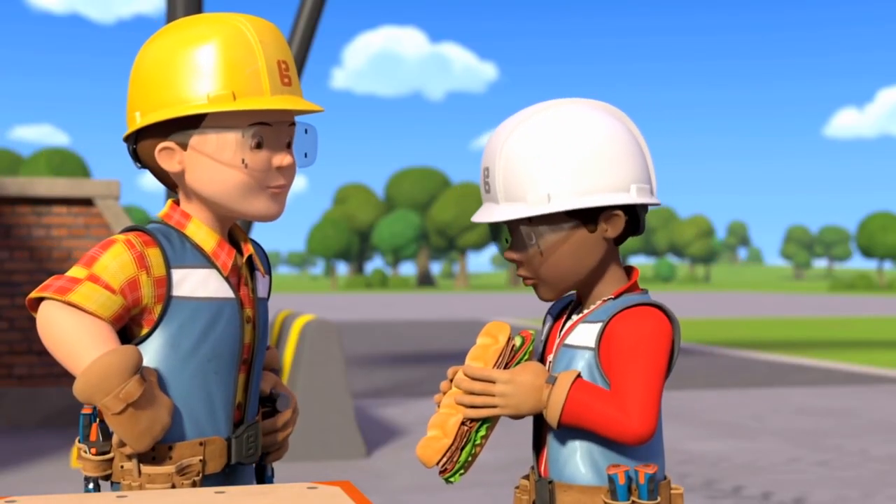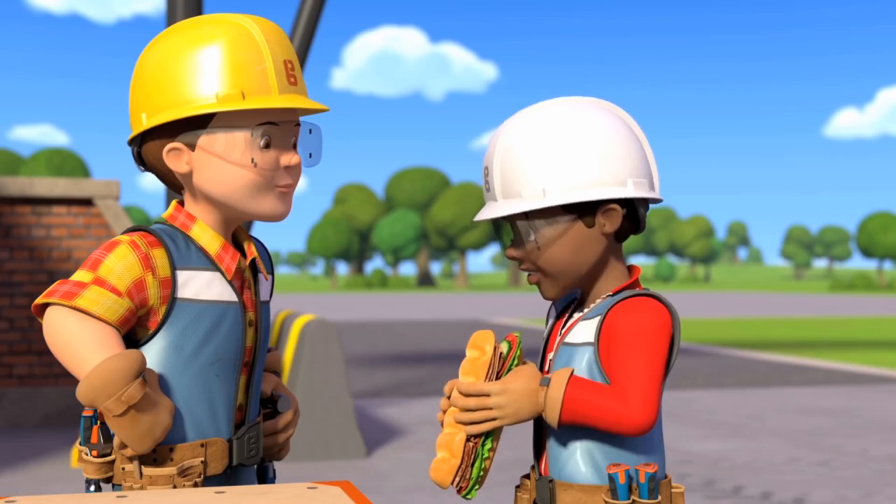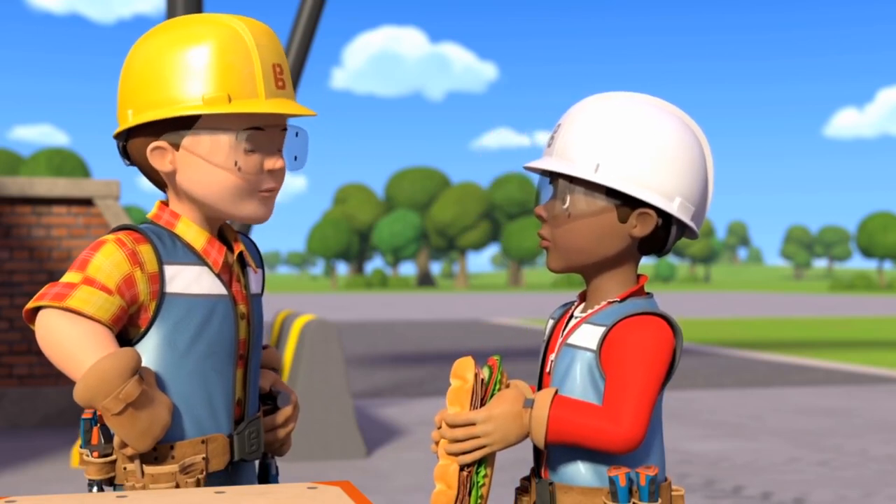It's not lunchtime yet, Leo. But I'm really hungry. Help me cut this wood first, then you can have your sandwich.